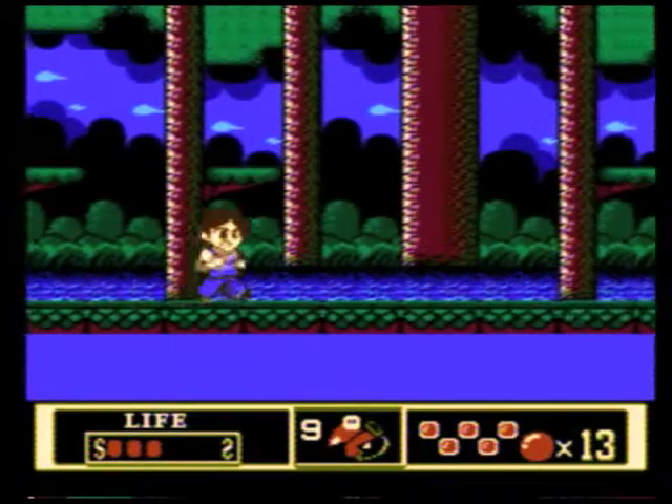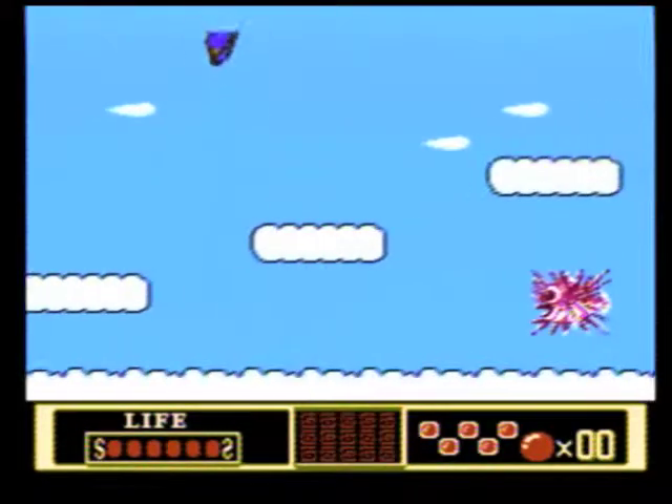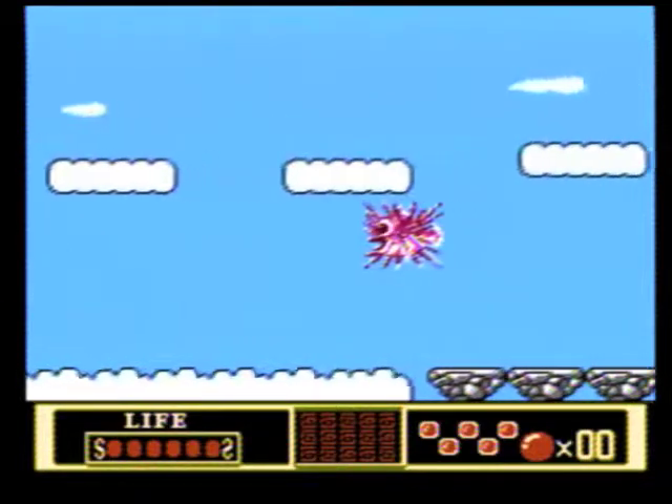One last thing — the music is quite good in this game, particularly the track for the running sequence in the first stage, which I'll leave you with. Have a good one.